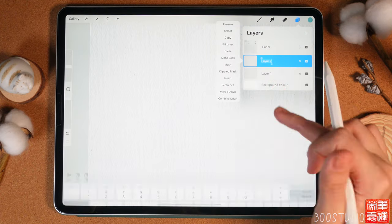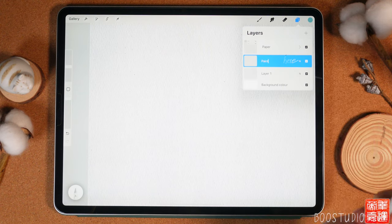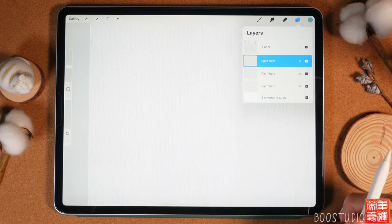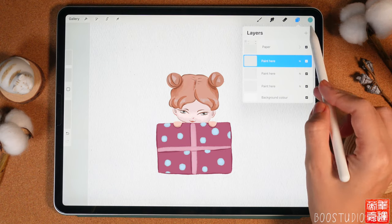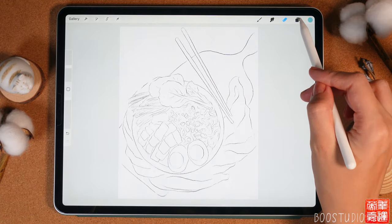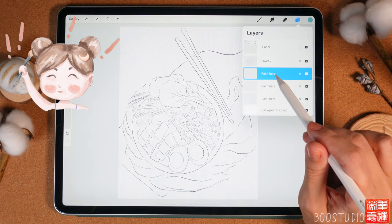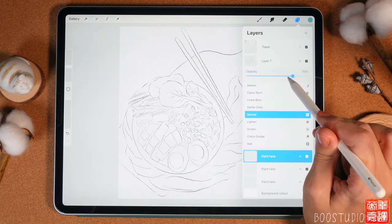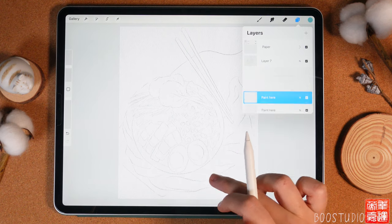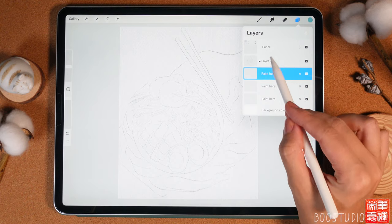Rename the group, then also rename this part and write 'paint' here. Now export your sketch into Procreate — we have our sketch layers here. Pay attention: we need to paint on a layer that is underneath both the sketching layer and the paper layer. Lower the opacity of the sketching layer to around 30% and lock it, so you won't accidentally paint on the sketch layer.